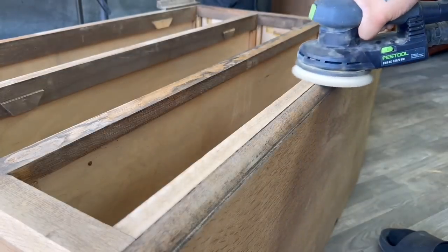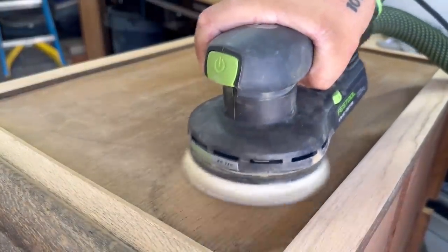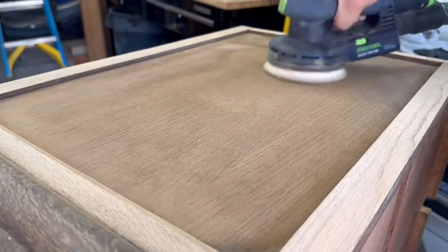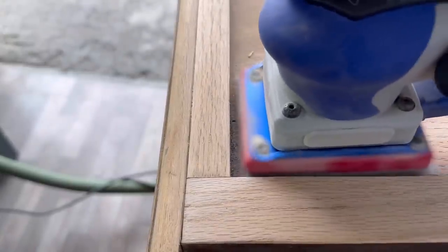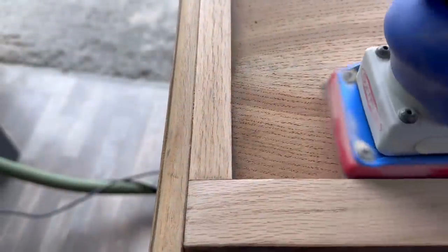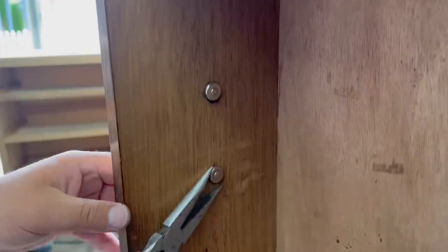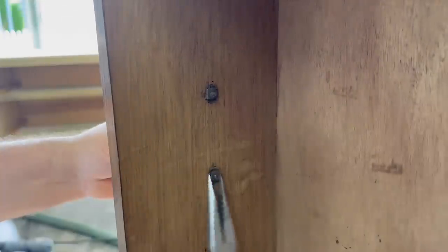When using an orbital sander on edge pieces like this, you want to be really careful not to stay in one spot too long or drift to the left or right, causing the edges to round out — it just causes a lot of issues and doesn't look very good. The Surf Prep sander came in handy once again for these corner pieces that I couldn't get with my orbital sander. Sanding those by hand would have taken a lot longer, so I am super happy to have that sander — it is a game changer for sure.